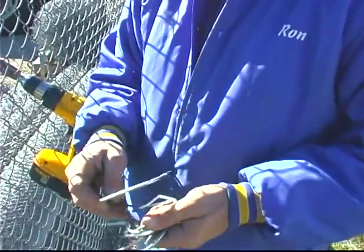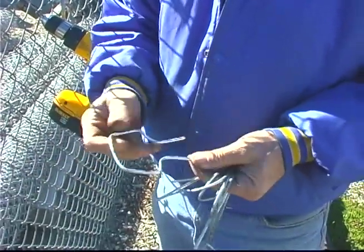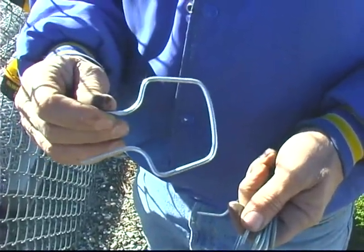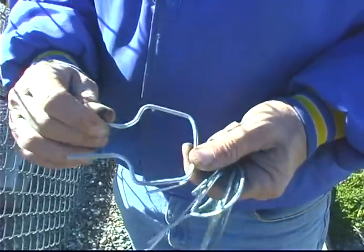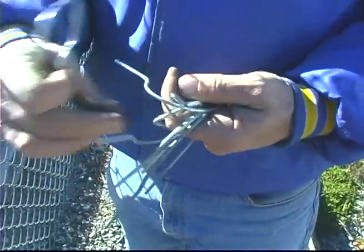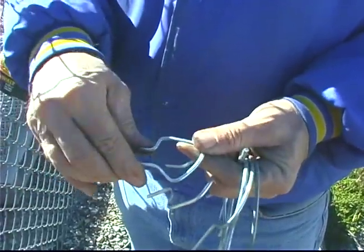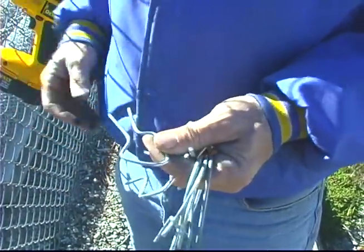We have other designs depending on the shape. This is an actual easy twist tie, nine gauge, but it's designed for a C channel — it will only grab one wire, which is why it's an easy twist tie. The T post tie is the same thing: it'll only grab one wire with the T post, pinch together and twist with the easy twist chuck.